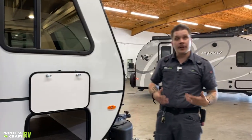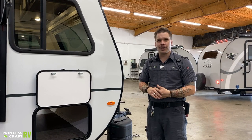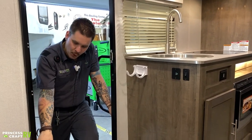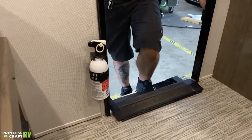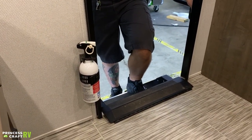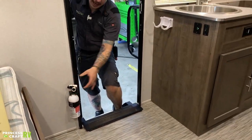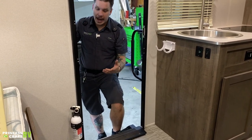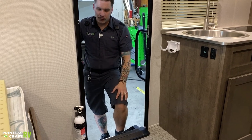That covers it here for the exterior of the unit. We're going to hop on the inside and take a look at those features. So here on the interior of the unit, first up, we have your fire extinguisher. It's very important that we test all of our safety equipment every single time we take the unit out. To do so with the fire extinguisher, we're going to push this green tab down. If it springs back, that means we have life within the unit. If it stays depressed, it's time to pull that unit out and replace it.